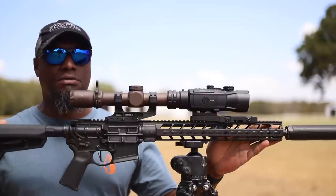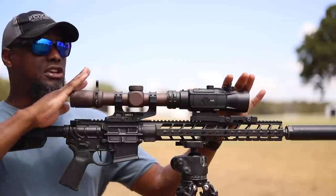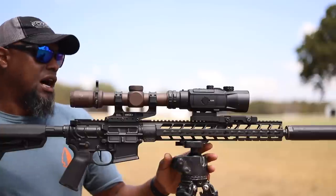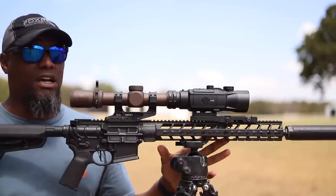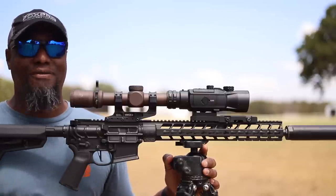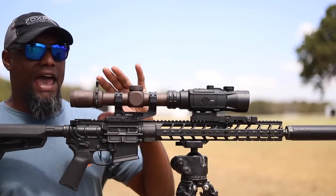We have the PWS MK116 in 7.62x39 as a mock-up — we're using it as an example to show you guys how it looks on a rifle that's pretty average. This is probably the average length a lot of people use. This is a 16-inch rifle. As you can see, it takes up a lot of space up here, but it's pretty badass. It's worth the extra weight and length on the platform.